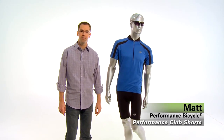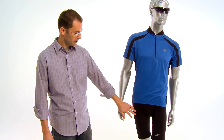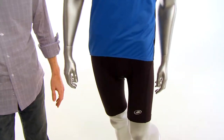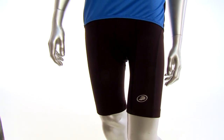Hi, I'm Matt from Performance Bicycle and these are the Performance Club shorts. The club shorts are made with a blend of nylon spandex fabric that wicks moisture away from the skin, is fast drying and provides an ultraviolet protection factor of 50. So they're comfortable and they provide sun protection as well.